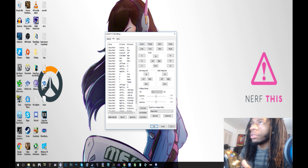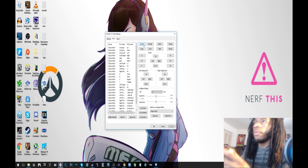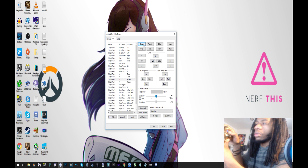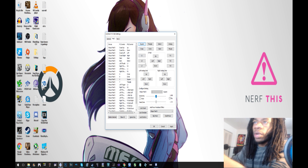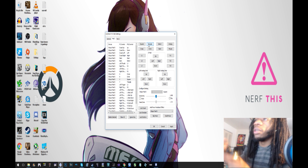Here are all the buttons you have to set up. For example, click on Square and then press X — the X button — and it'll show up right there on your list. Press Triangle and press Y and it'll show up for Triangle.